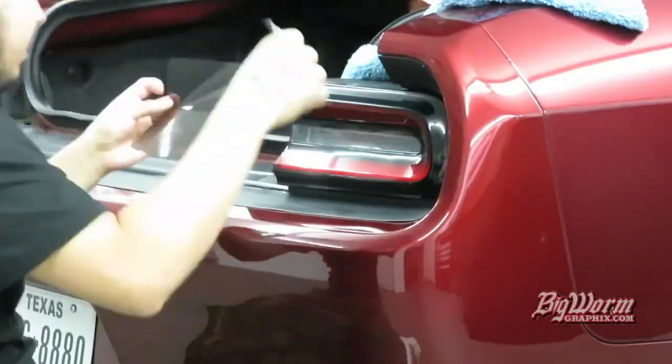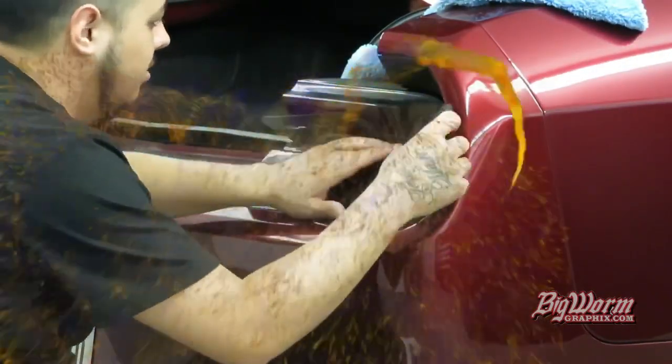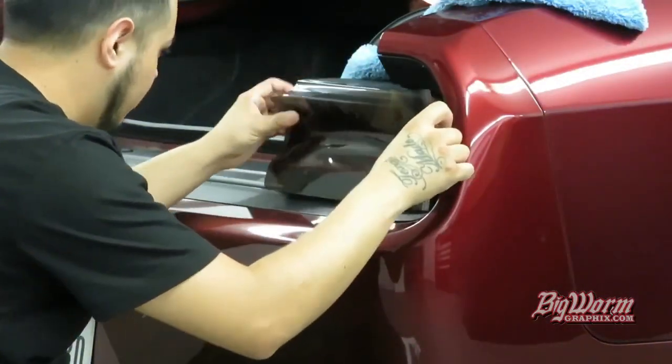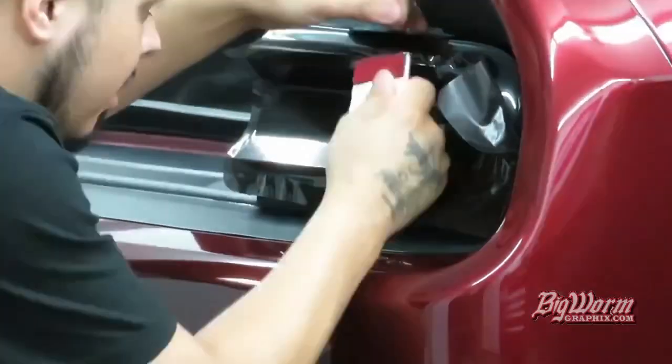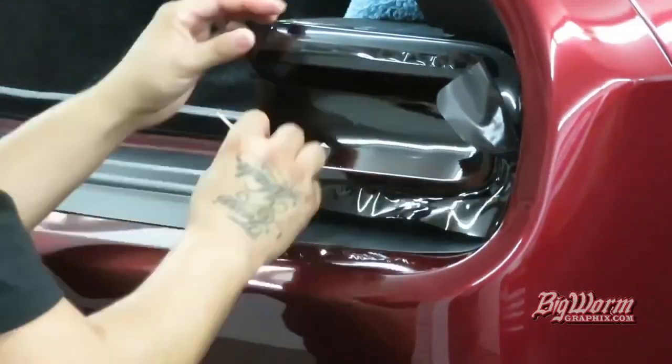The air release material allows the water and air to escape through the material surface. The air release technology is the main reason we switched materials, and it being thinner makes for a much easier install.